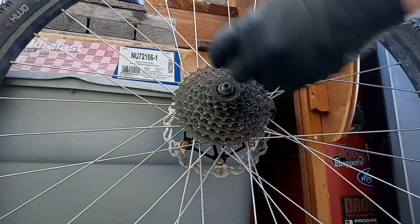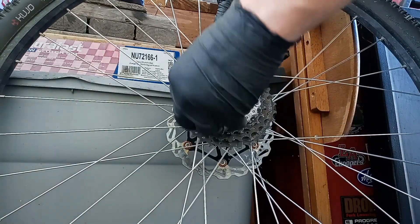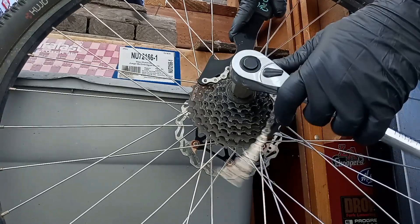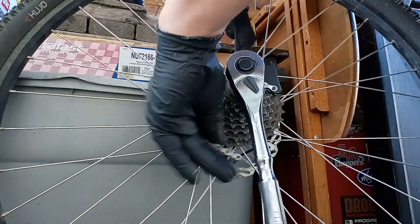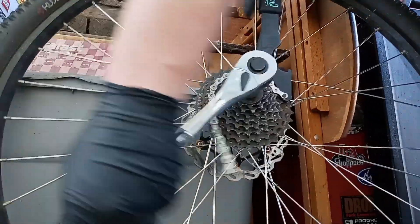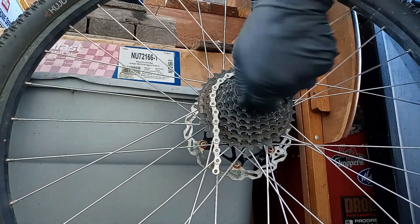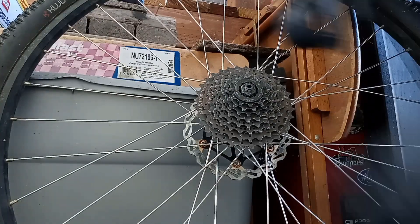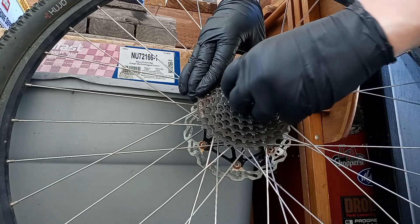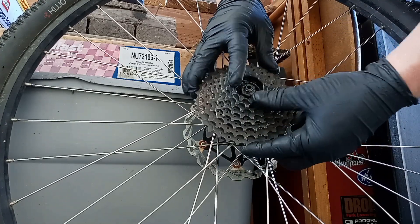Alright, so we got our cassette tool in here, got to get our chain whip on so we can break this loose. Half-inch ratchet — there we go. It's not very tight; the fitment on that socket seemed good. I'm going to take this lock ring off and set it aside.